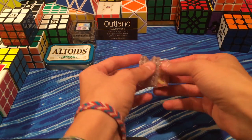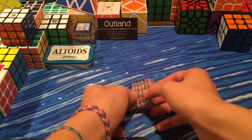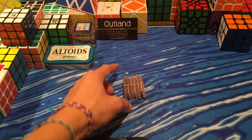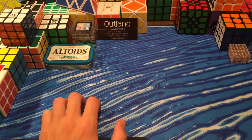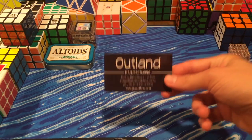I want to thank Evan for sending it to me. It's a great puzzle and a great little collector's item. I know Chris is working on some other cool miniature stuff — not sure if I'm allowed to say what they are, but maybe I'll mention it in a future video. Anyways, let's go on to more about Outland.